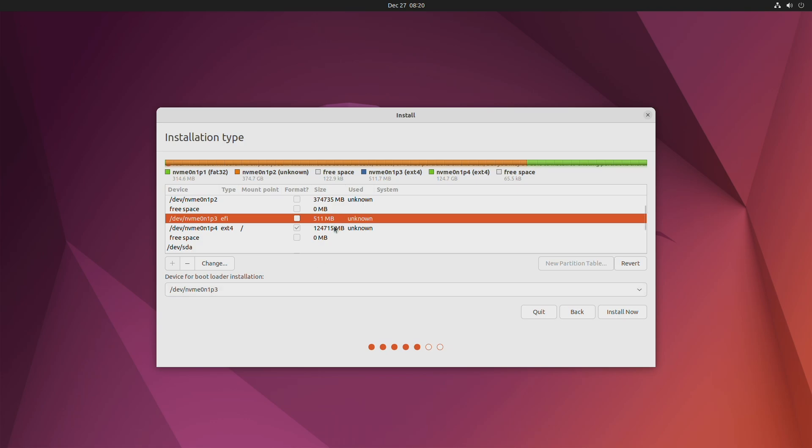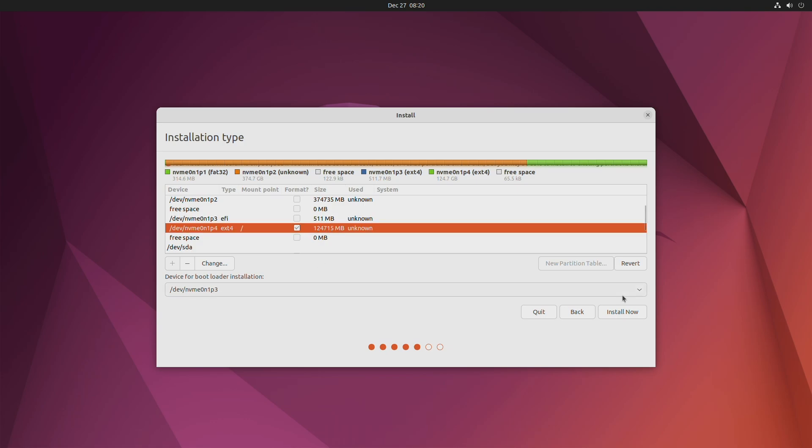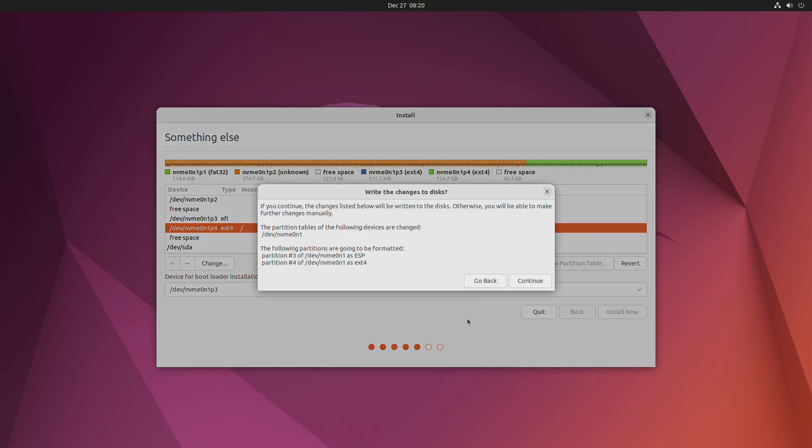After selecting the device for bootloader installation, click on Install Now and proceed with the installer. Wait until the installation is done.